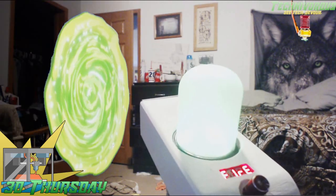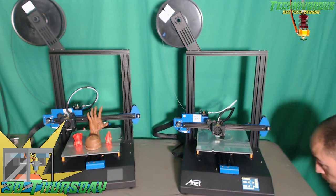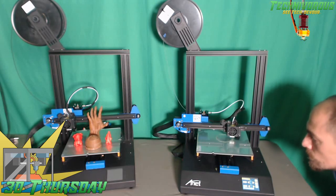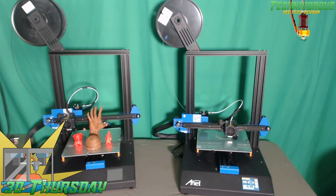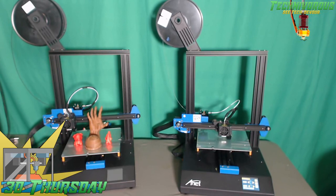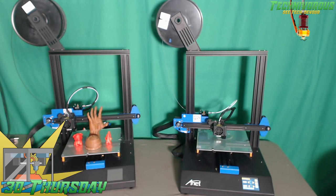I also did the white parts of the Rick and Morty portal gun on last week's episode on this printer. Now back to the matter at hand — the ET4X specs. It has a pretty standard build volume for a printer of this cost and size: 220 by 220 by 250mm, which is pretty much equivalent to the Ender 3. The extrusion system is a Bowden system with a single nozzle extruder. The standard nozzle size is 0.4mm, but it does fit other size nozzles available pretty much anywhere online.